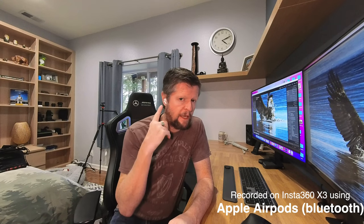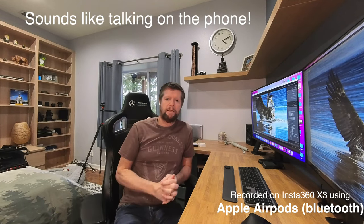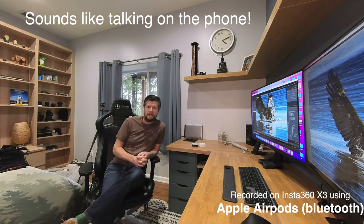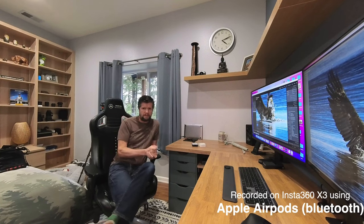Same scenario now for the quiet room test, but this time I have the Apple AirPods inserted. I would expect the audio quality to be maybe slightly better, particularly as I move back away from the camera. Obviously the AirPods remain with me, so I don't have to raise my voice. I would expect that to be reasonable sound quality. So this is the test with the Apple AirPods.